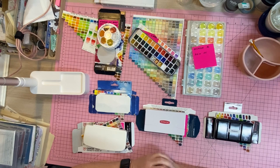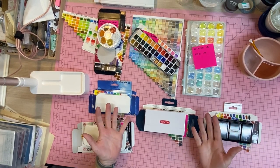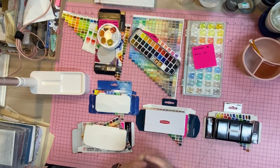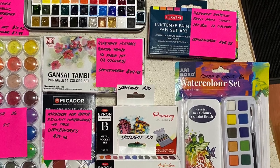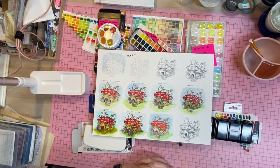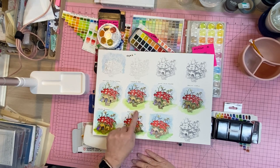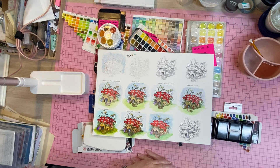Hello everyone, welcome back to my channel. Today I'm going to show you the difference between some paint sets that are all under fifty dollars — except for one — and just let you know how I went with each of them. I'm going to show you first a stamped little fairy mushroom village, and I've used all of these paint sets to paint each one out, except for the professional watercolors. These sets all have good and bad points.